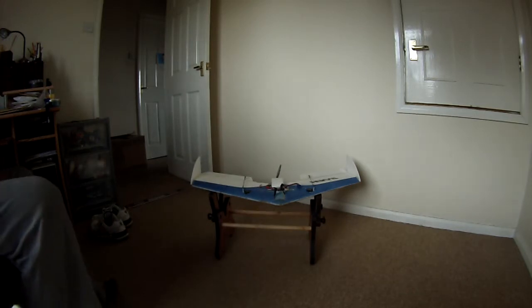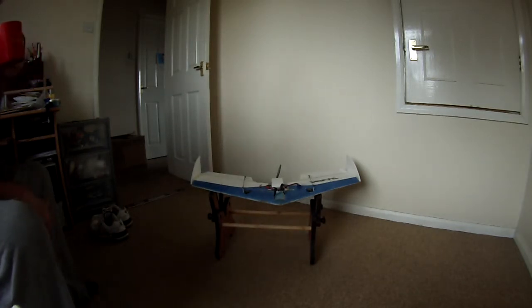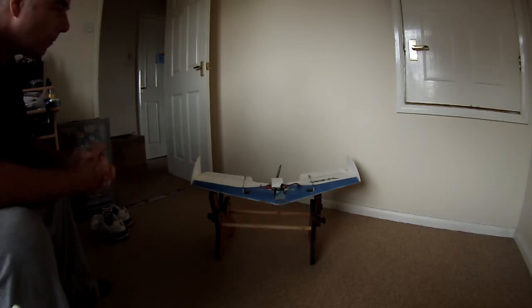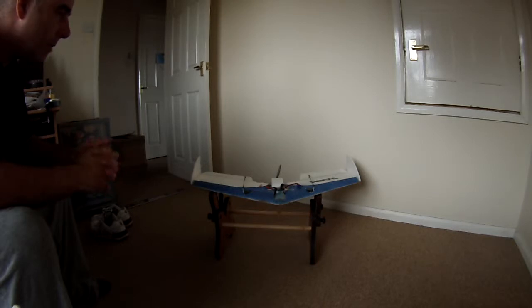Here we have my Raven flying wing from a company called flyingwings.co.uk — a good company that specialises in laser-cut EPP aircraft wings and combat wings.